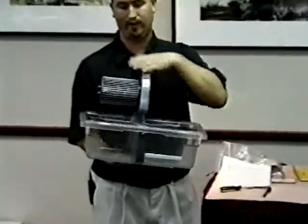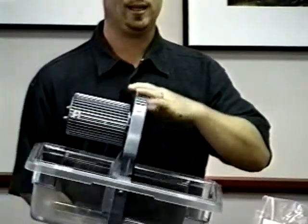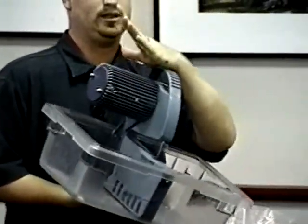When we say slightly, we don't want the motor laying to the side — we're not in Italy. Slightly angled up so that the nose of the saw is up.